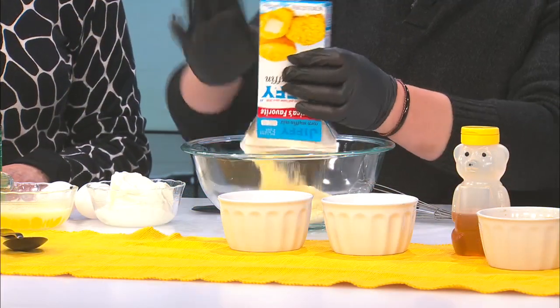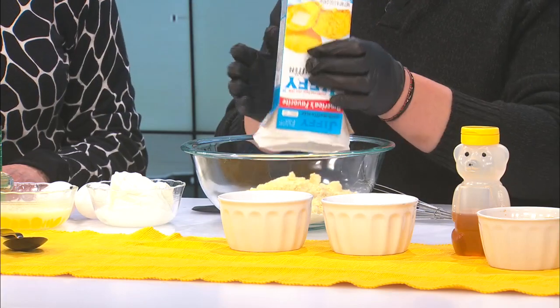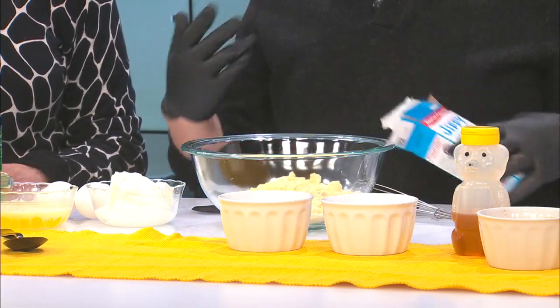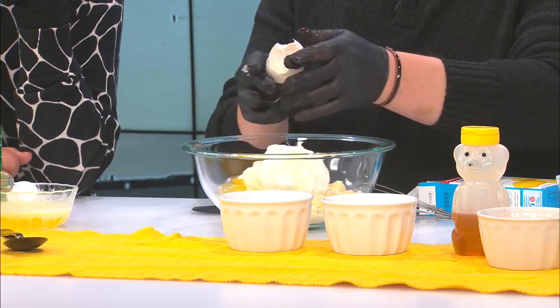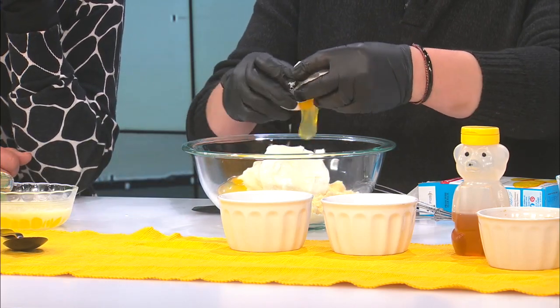So it's really simple. You can use a box of cornbread — this one I actually used honey. So one box of cornbread, one cup of sour cream. Two eggs. I like the way you crack them. That's the way I do it too.